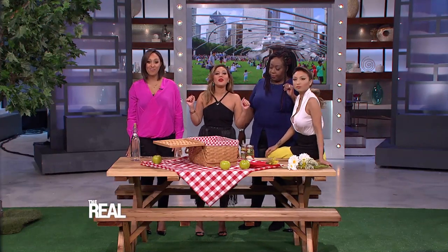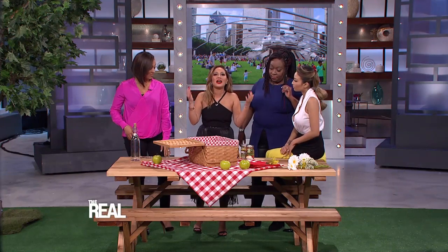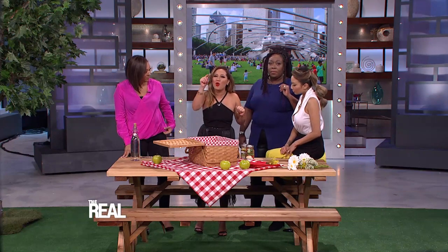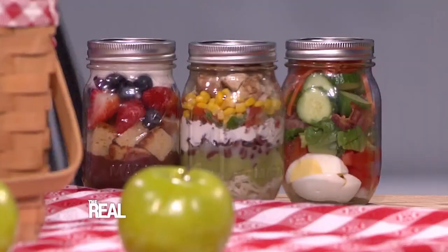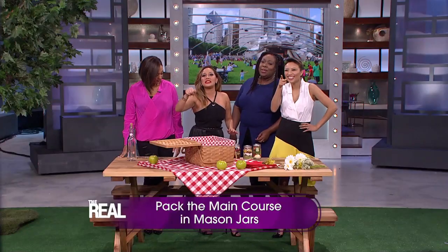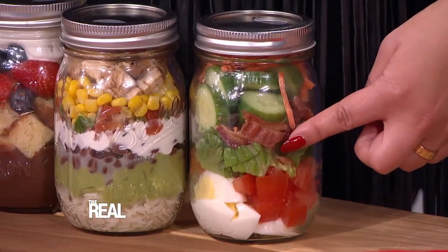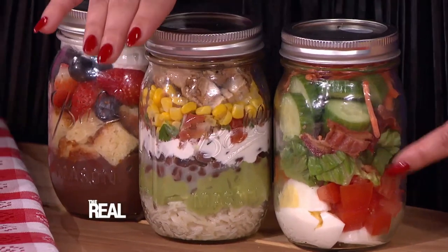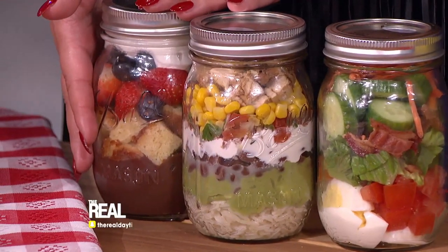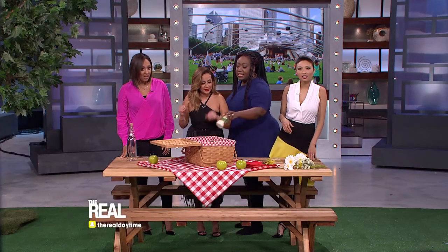I was in charge of packing the main course. Since we're eating outside, away from the kitchen, you want to make sure you need as few plates, containers, and utensils as possible. That's why I made everything a one-stop shop with mason jar meals. Here I have a few examples: a Cobb salad mason jar, a burrito bowl mason jar, and a chocolate pudding parfait for dessert. Another easy packing solution.